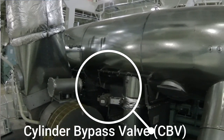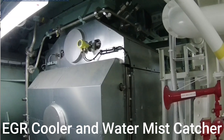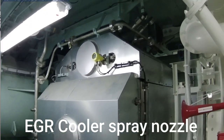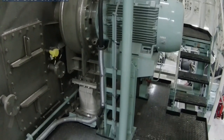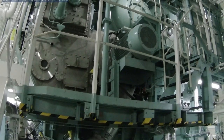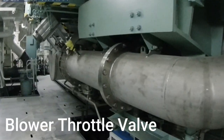I'll now show the actual parts of the EGR. Here is the cylinder bypass valve, or CBV. Here is the pre-spray. Here is the EGR cooler and water mist catcher — on the upper side is the cooler and the lower side is the mist catcher. On the upper portion you can also see the EGR cooler spray nozzle. Here is the EGR blower, which, as mentioned, is controlled by a frequency converter. Here is the frequency converter.